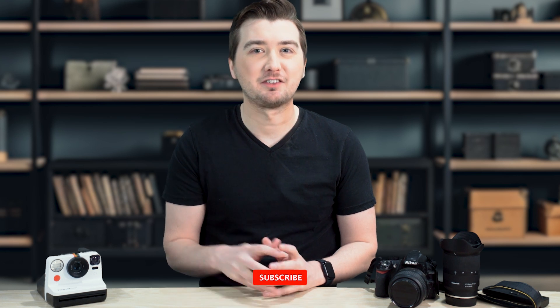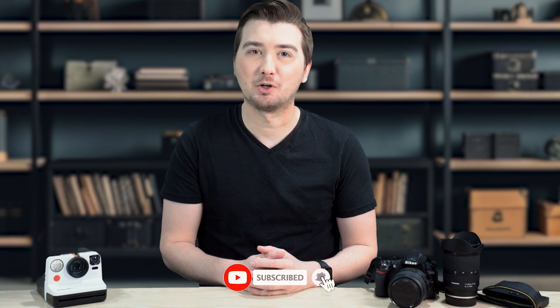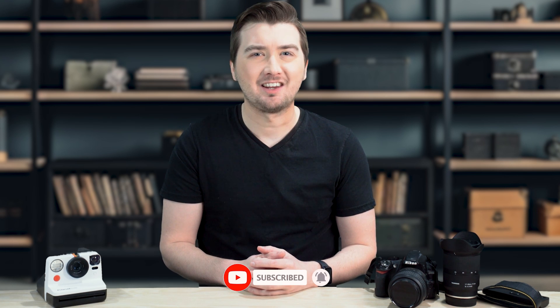If you found this information helpful, don't forget to give us a thumbs up and subscribe for more photography tips and tricks. And as always, if you have any questions or experiences to share, please leave them in the comments below. We'd love to hear from you.